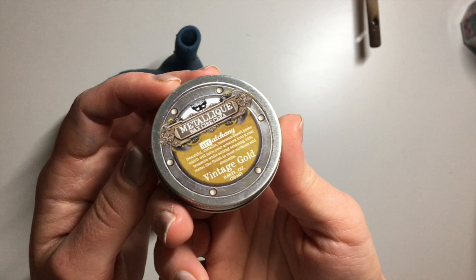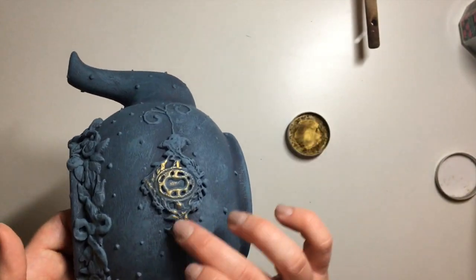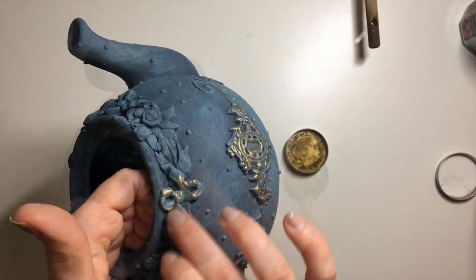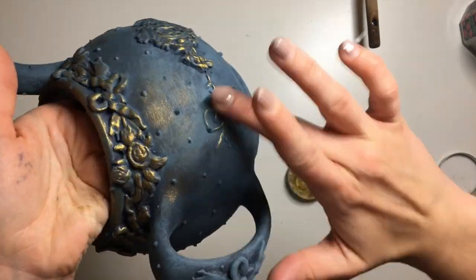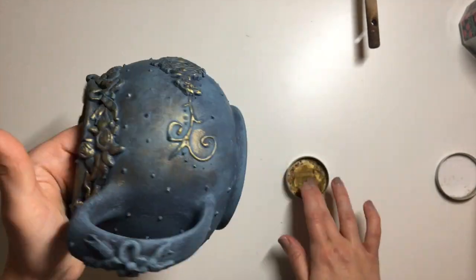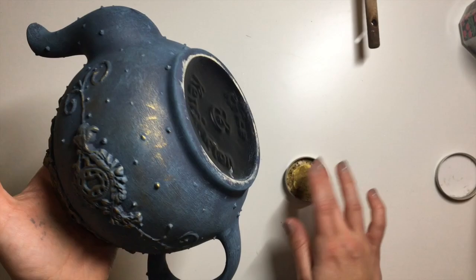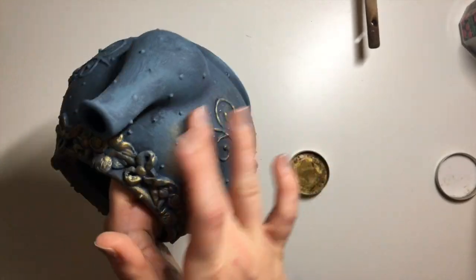Once I was happy with the dry brushing, I went ahead and added gold wax over the top. I went quite heavy with the wax over the molded parts, and then using a very light hand with just a tiny bit of wax I went over the whole teapot — it just brought the whole thing together. I went heavier over the molds because I wanted them to stand out, and lightly over the rest so the whole thing had a little bit of luster. The wax I'm using is Art Alchemy wax by Finnabair in Vintage Gold, and it'll be linked in the description below.